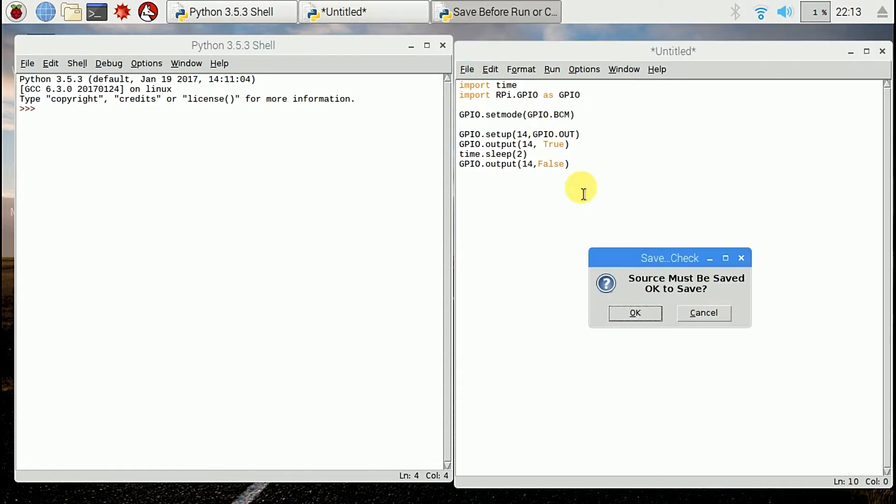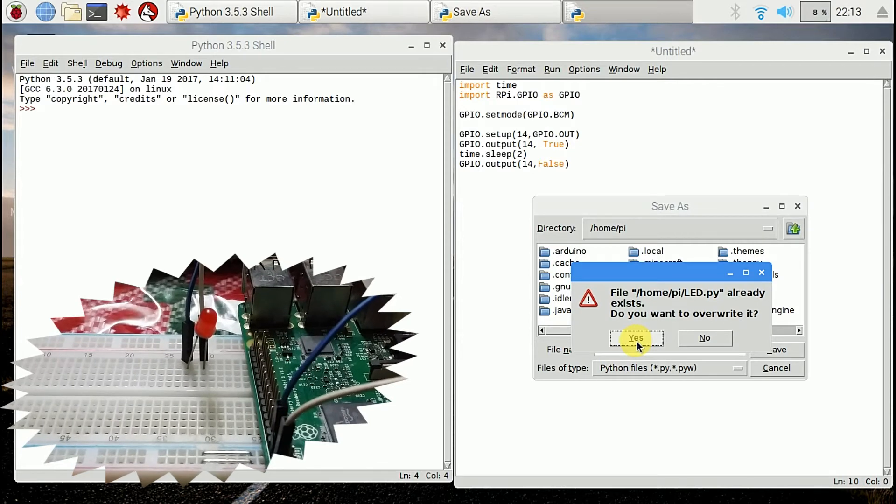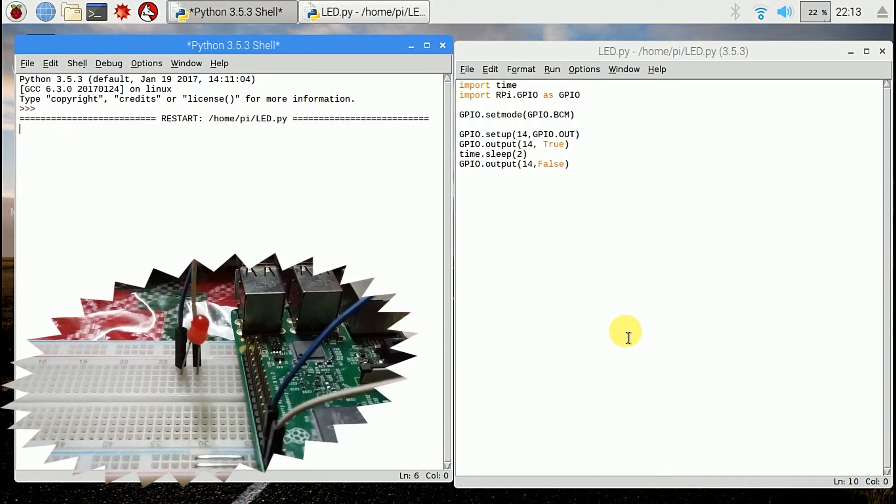Run module. Give it a name. Here our LED is blinking.